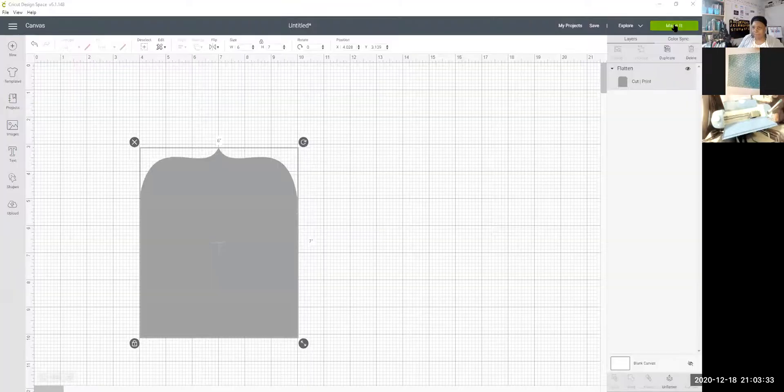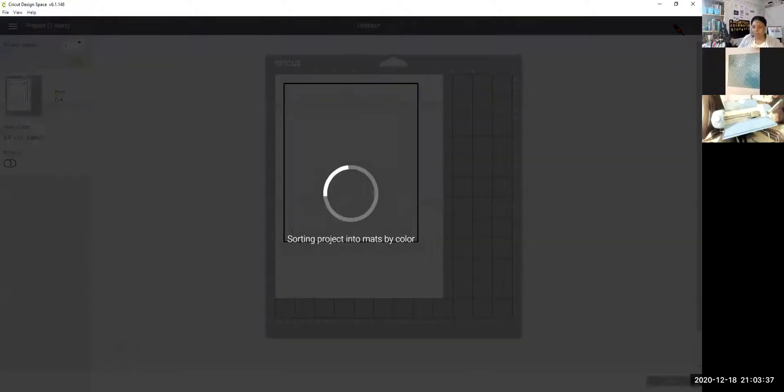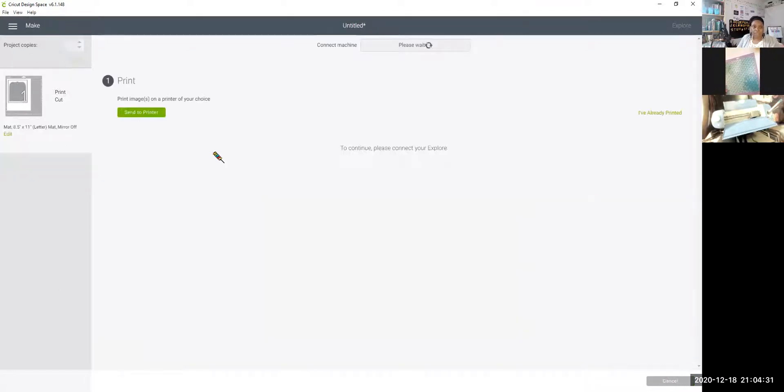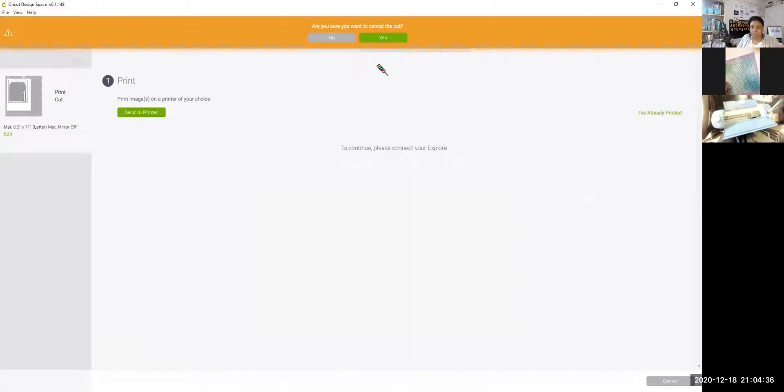It's asking me to put the paper on the mat. I'm going to do that — this mat isn't that sticky anymore but it has enough grip. I don't throw away these mats because you can clean them and use them again. I'm going to press Continue. Oh wait — I need to go back, it's showing print and cut but I only want to cut, not print and cut.